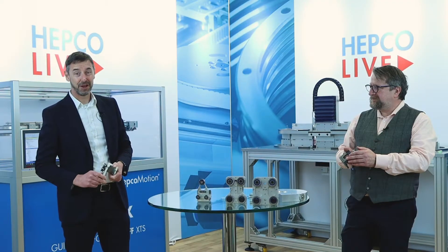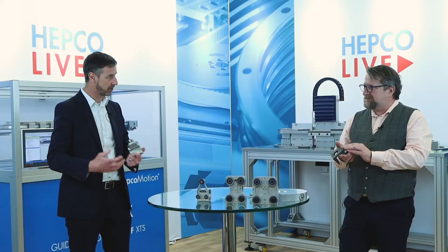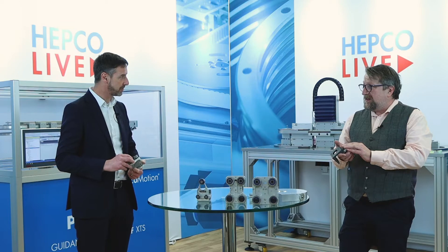That was a really fascinating look at the hygienic system — what a fantastic design, it's a work of art. Looking at it, it looks substantially different from a standard GFX where we've got the solid base plate. Can you talk us through some of the differences between the systems?